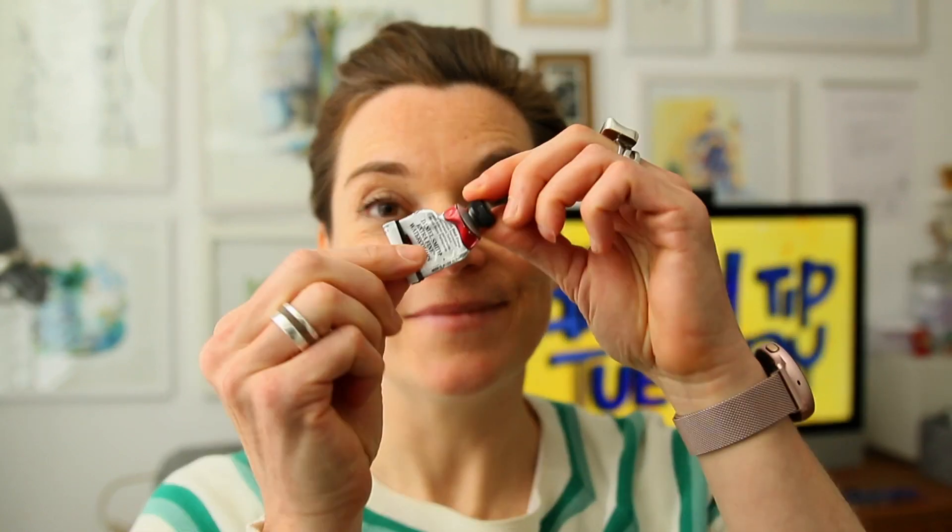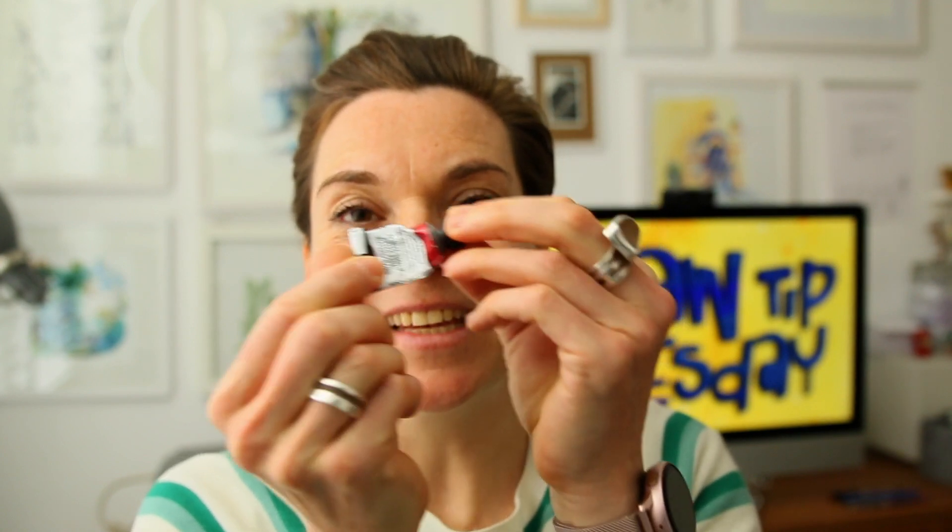Today I will be using a Lamy Safari pen, which is an old time favorite, but you can use any kind of tool you like. And once more, here's my subject again — that little tube.